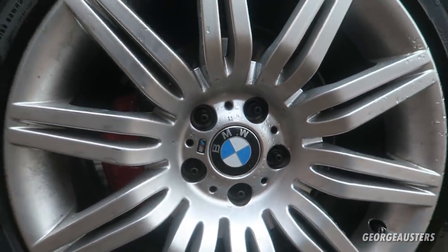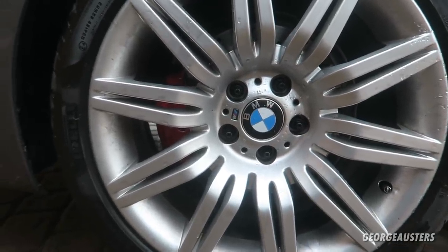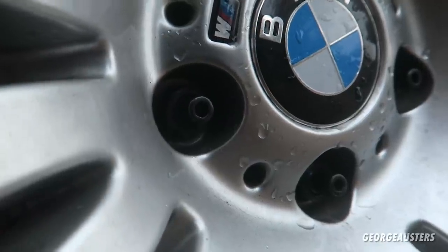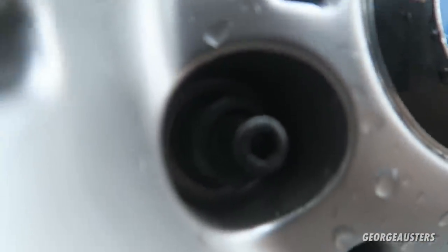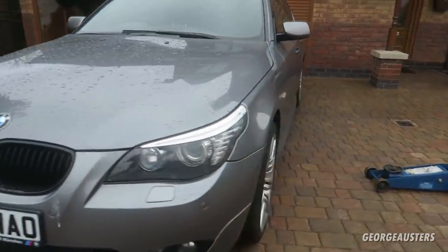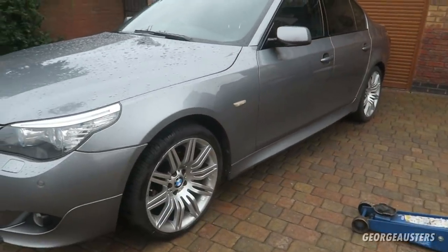They look so much better than regular wheel bolts. With all of the wheel nuts torqued up, that is job done.